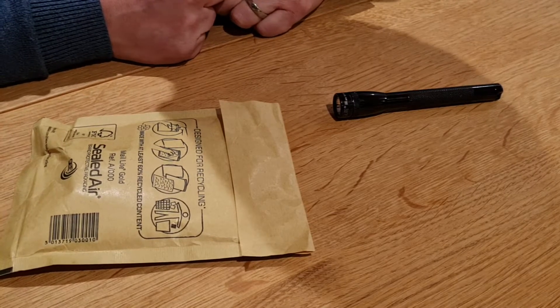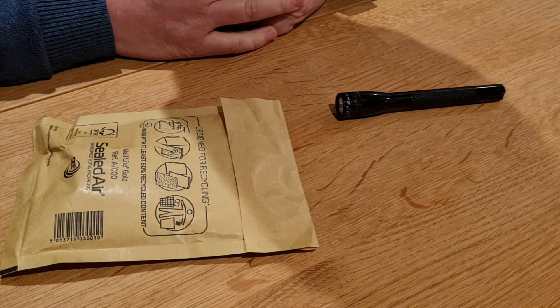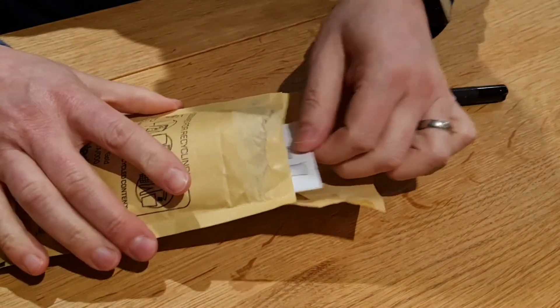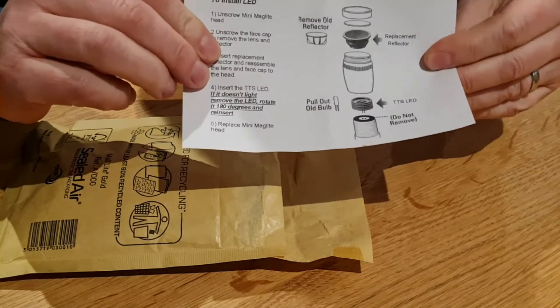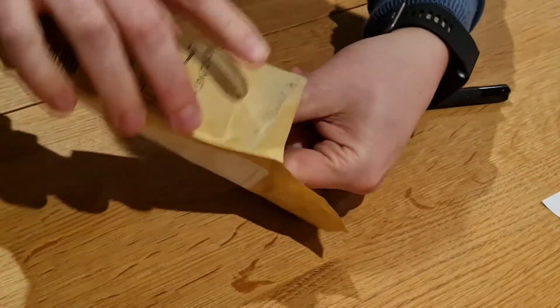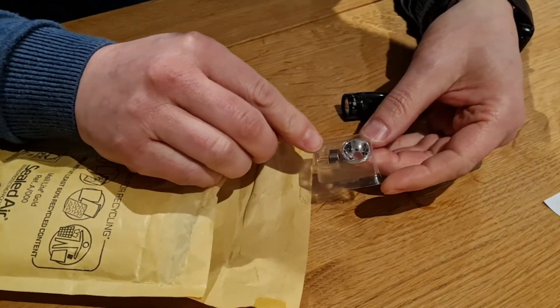I bought this kit from a company called The Torch Sight, and at a little over ten pounds it's been delivered to my house in a couple of days. In this kit it's very simple — you get a set of instructions which just tells you what steps you need to take, and then just in here is a new reflector and a new LED bulb.